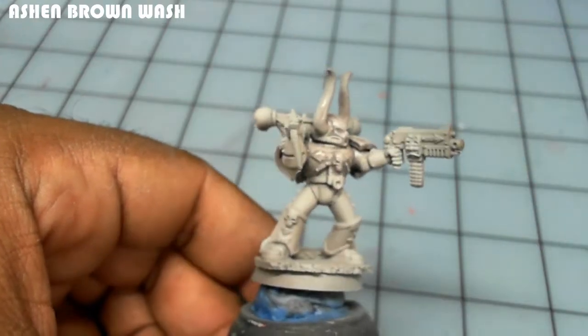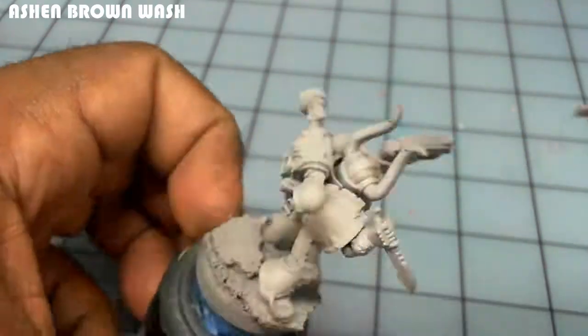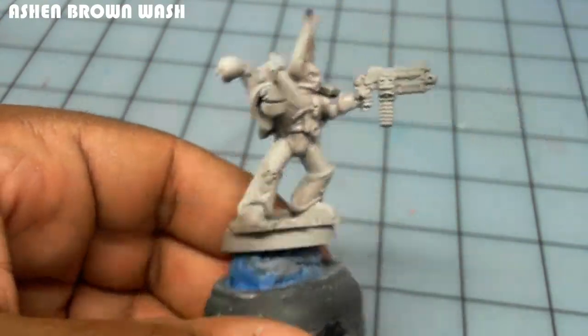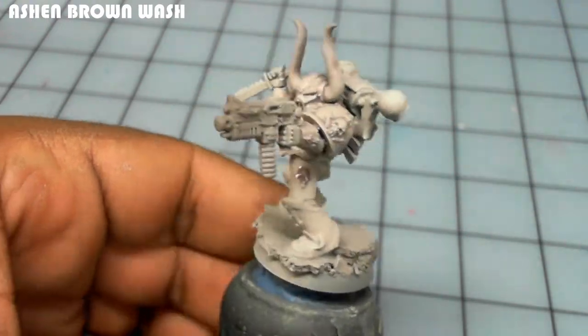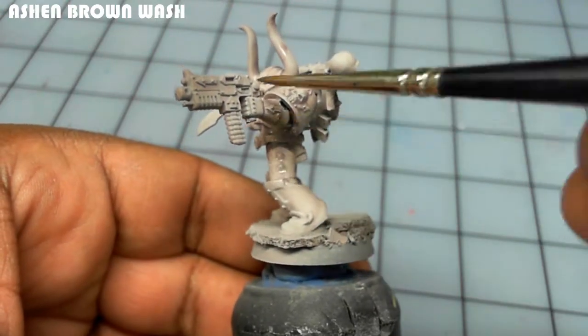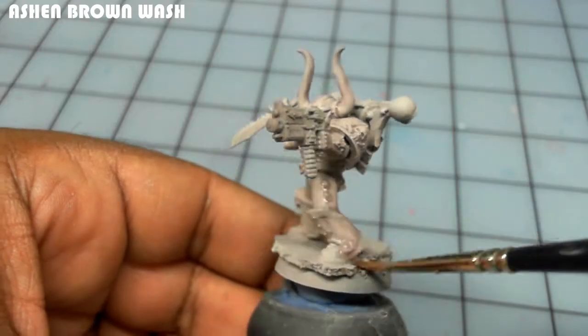I create a wash from the Ashen Brown Reaper color using a 50-50 mix of distilled water and matte medium, with a couple of drops of Flow-Aid added to increase the flow. This is applied liberally onto the entire model.